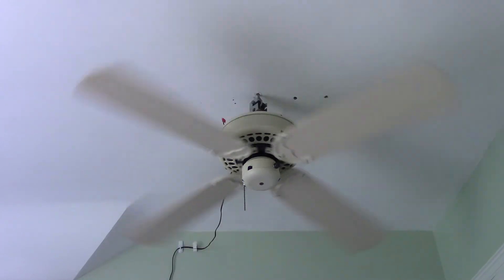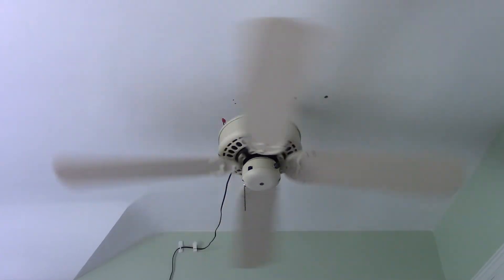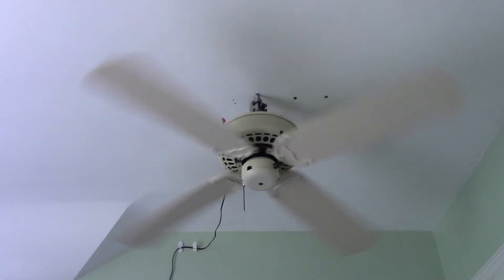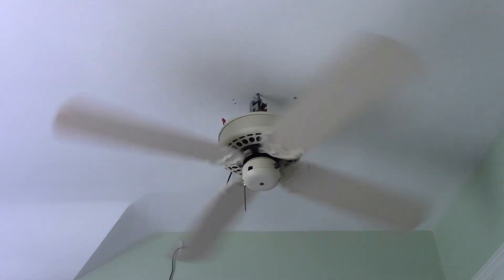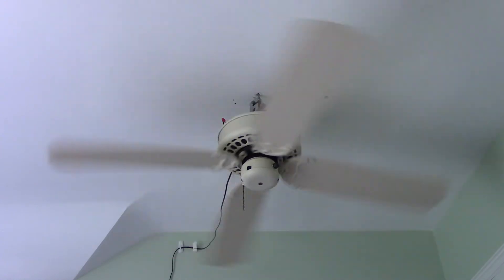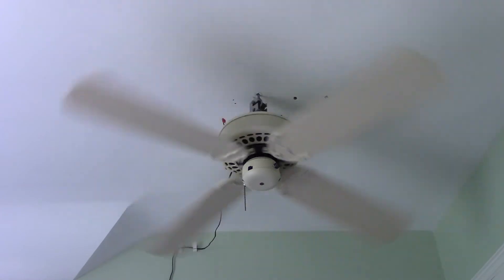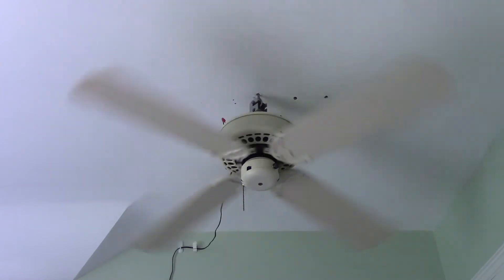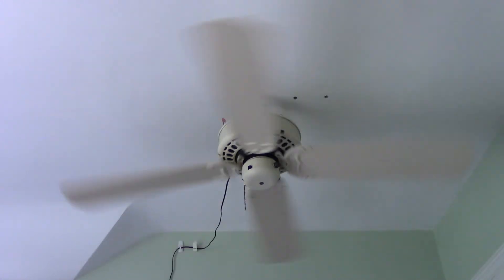Once this fan comes down I will get the blades back into shape — just put a little weight on them and it'll all be good. I do have another Antique White Four Seasons that was Intelli-Touch; however, the Intelli-Touch was pretty much broken, so I gutted it and converted it to three-speed. I did always want one of these in either the Slumber Quiet or solid-state variety, and I now have one, which is nice.